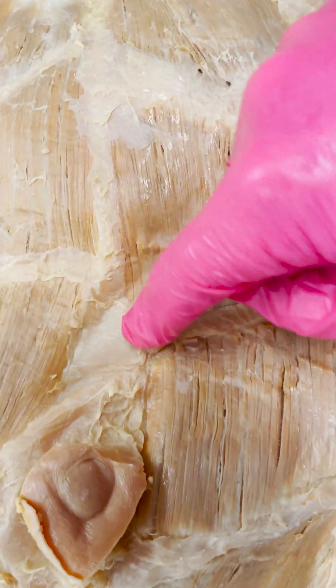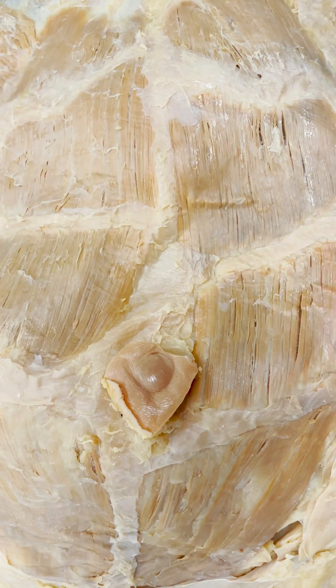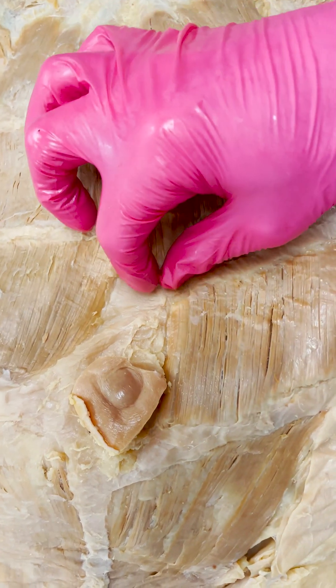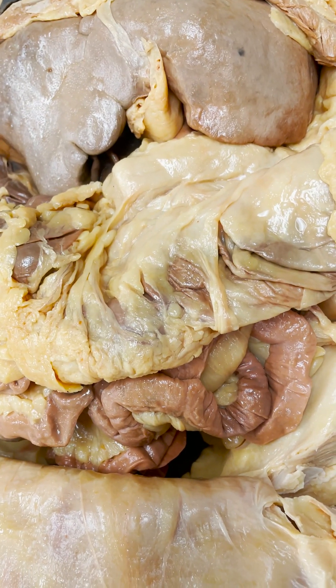In this particular body, the linea alba is separated a little bit, and this is called diastasis recti, or rectus diastasis. This often happens because a baby growing rapidly underneath can separate the two sides of the muscle. But with this particular body, it could also have been because of the immense amount of visceral fat underneath that potentially put pressure and separated those muscles.